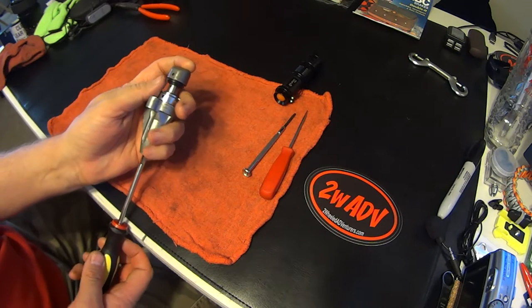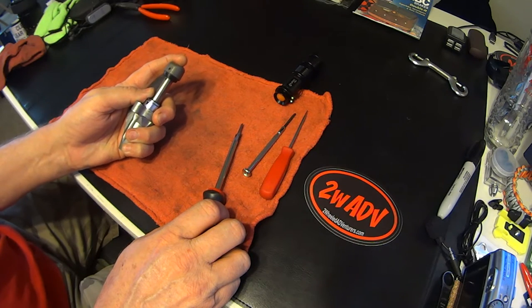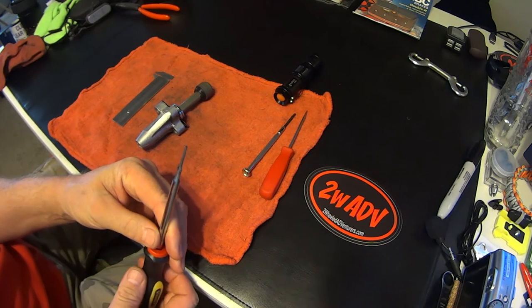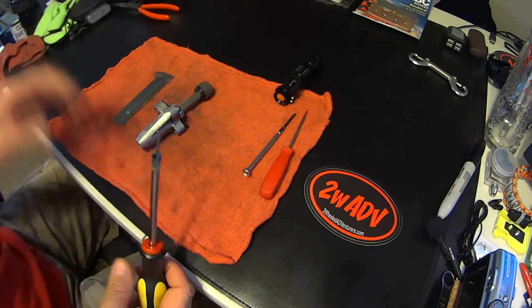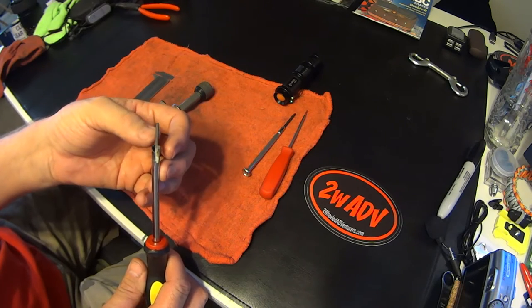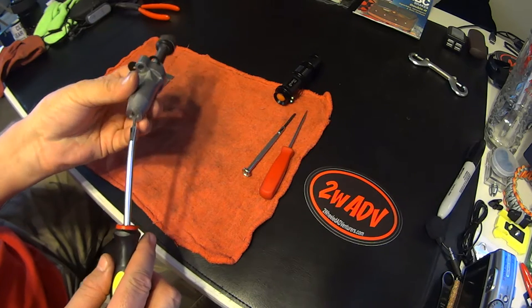I made this from an old screwdriver. If you get out your manual you can see the dimensions, but roughly you're about three and a half millimeters here, about 19 millimeters deep, and that's just about the width that'll fit in between these two slots.